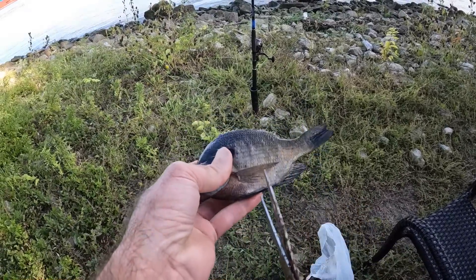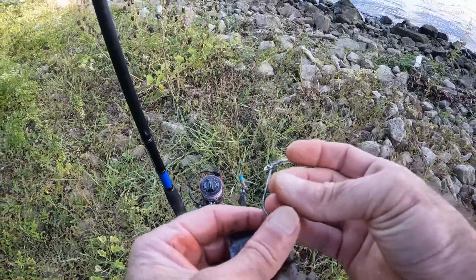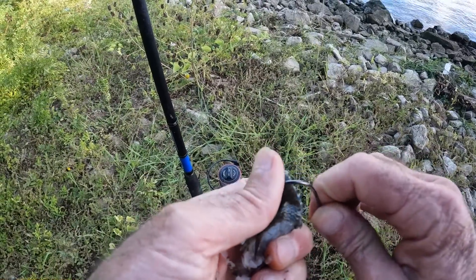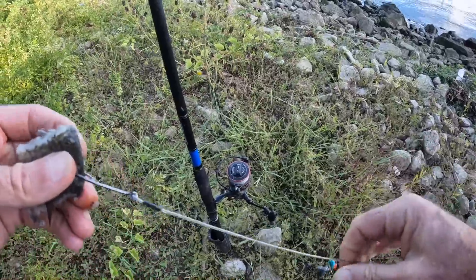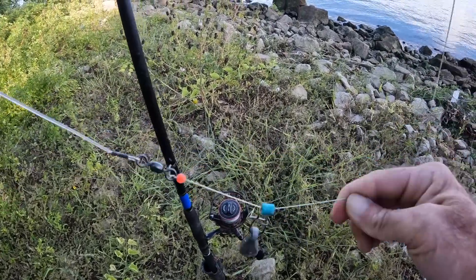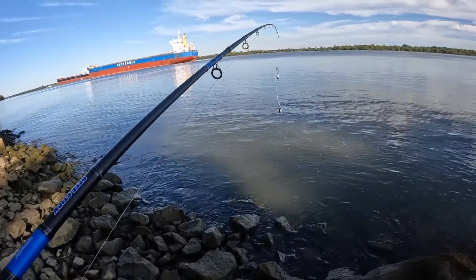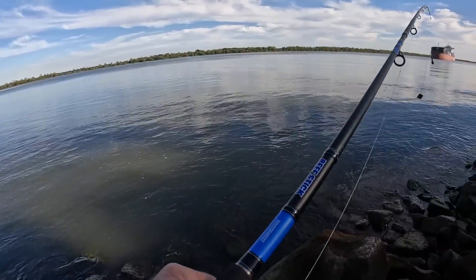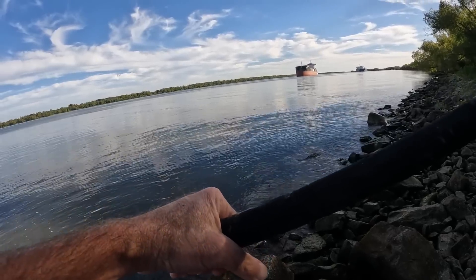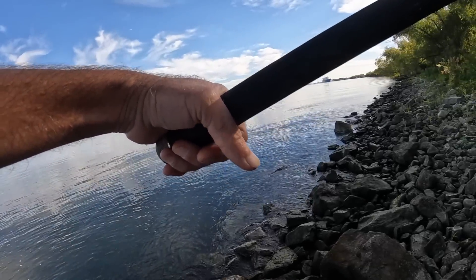Before I put the shrimp out, let's put this piece of bluegill on a size six Octopus hook with a steel leader. Four ounces of lead, 80 pound braid — slipping and sliding there. The river is still really low, but it's not looking too bad for this location. I think we're going to be all right.